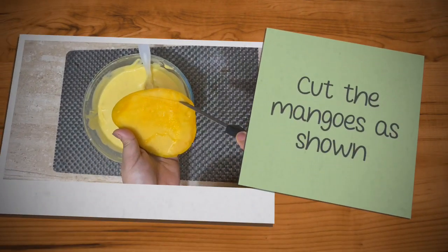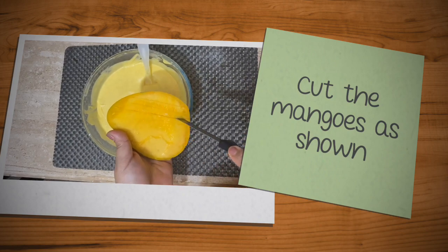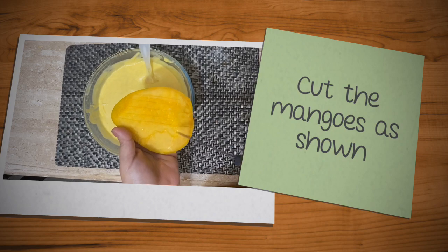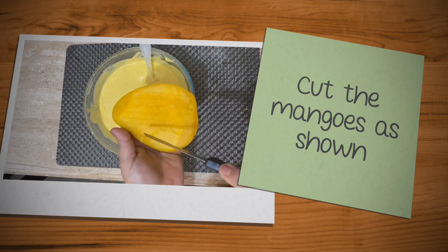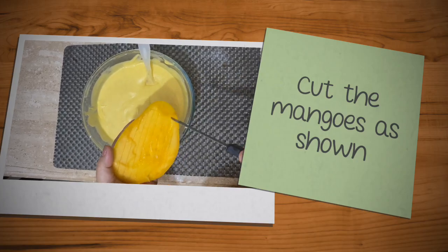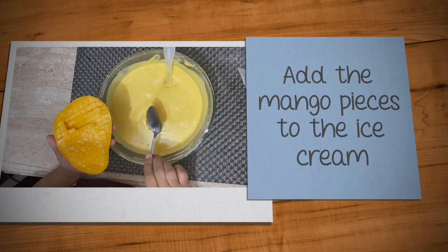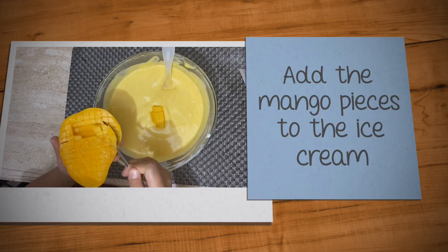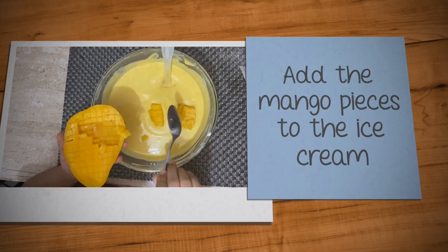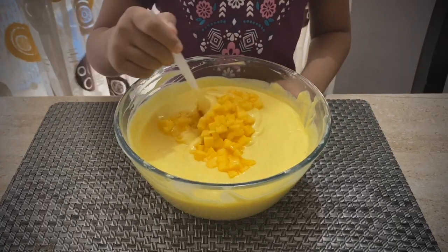I'll be cutting the mangoes into very small pieces, like this, and adding them into my ice cream. You can see small pieces of mangoes. Now I'll gently mix the mango pieces in.